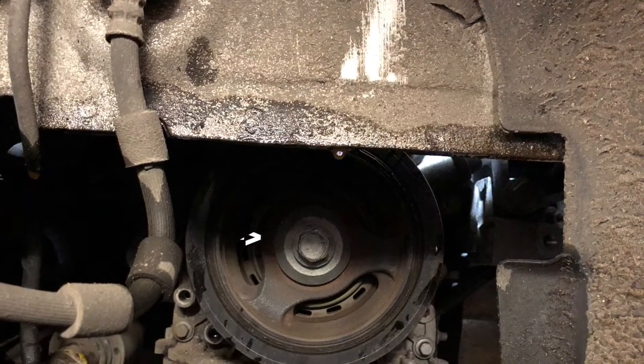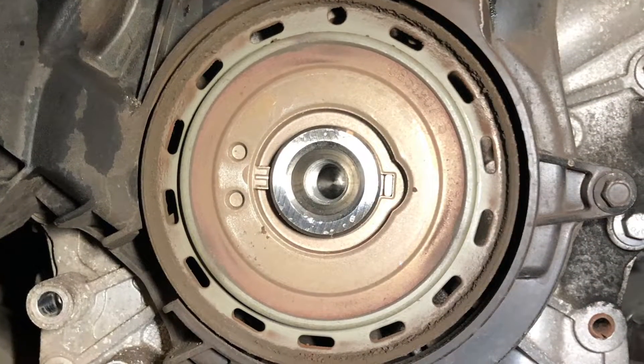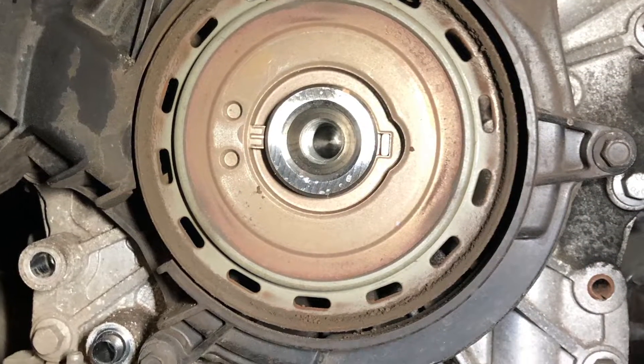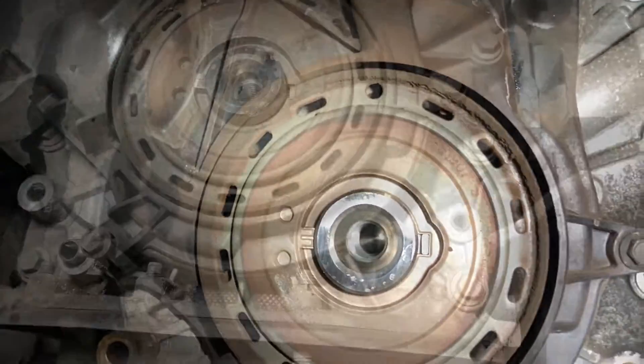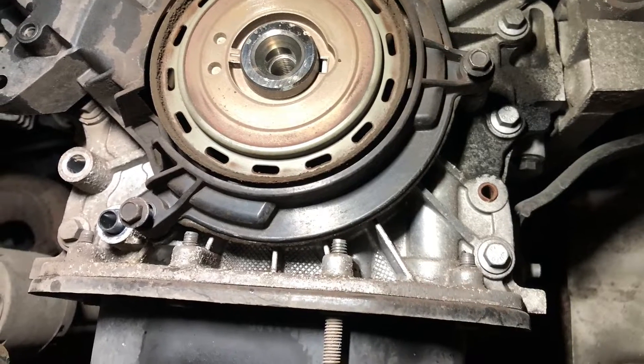Lower the engine slightly to access the 18 milli bolt to remove the crank pulley. Now loosen the remaining seven milli bolts holding the lower timing belt casing on.